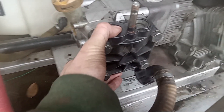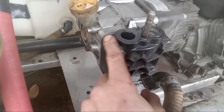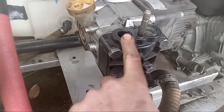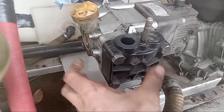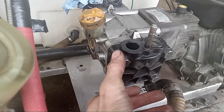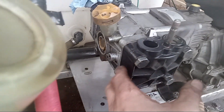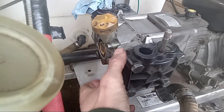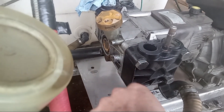One thing I forgot to mention: when we had this off and removed the diaphragm, underneath that was the piston sleeve. If you need to do any internal work with the piston, the sleeve pretty much just pulls out and you'll see your piston right there — you can clean out the inside. We weren't going that deep today, just changing the diaphragms, but behind the diaphragm is the sleeve; pull it out to access the piston.